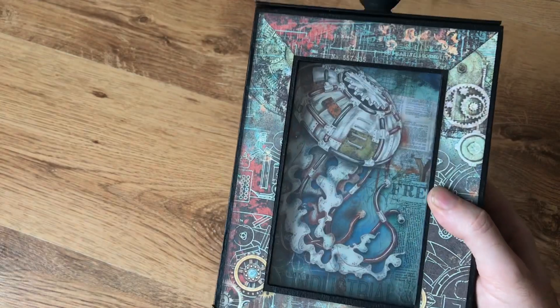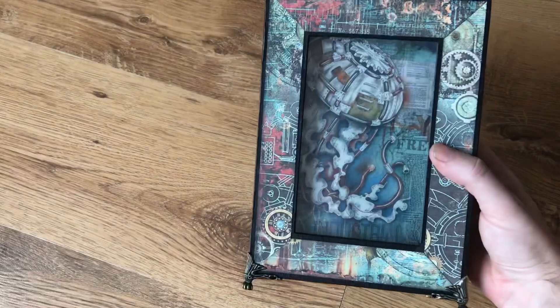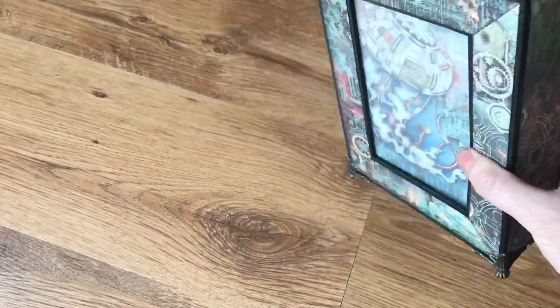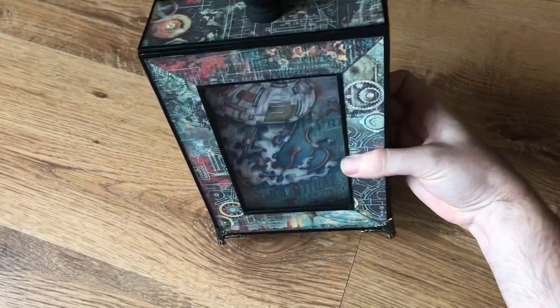I've used the Stamperia Mechanical Sea World, so I've got my jellyfish inside my aquarium if I can get it to the front. We've also added some little feet onto the box.